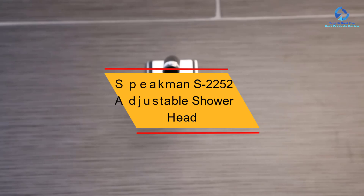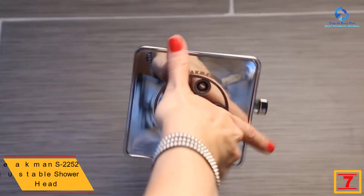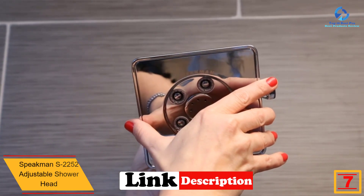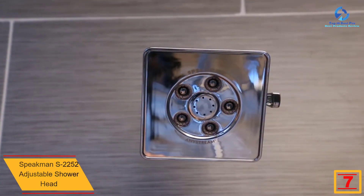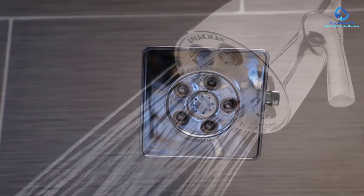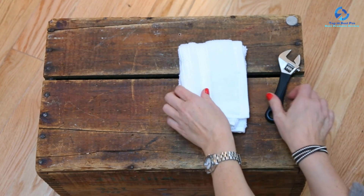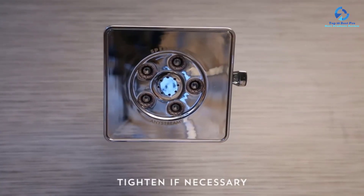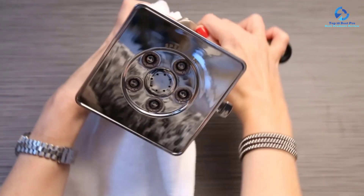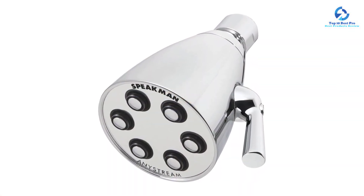At number 7, we have the Speakman S2252 Adjustable Shower Head. The Speakman manufacturer has long been producing highly trusted products since 1869. Here is a centerpiece that will make your bathroom both feel and look different and better. Made of pure solid brass, this icon will age beautifully. With self-cleaning plungers, you won't have to worry about hard water and other impurity-loaded waters. The six plungers containing 48 sprays are adjustable to a desired water outflow pattern by an effortless turn of its easy-to-use handle. It also features a diversity of settings that are easily adjustable.